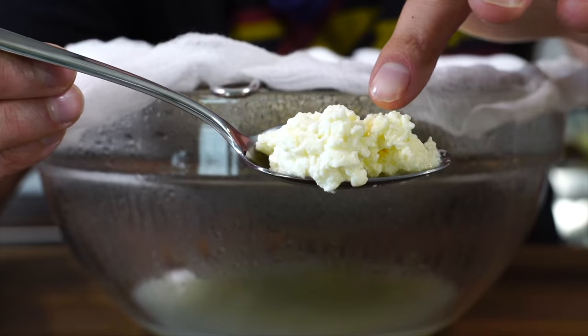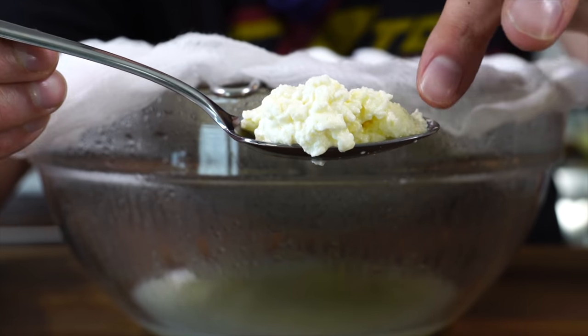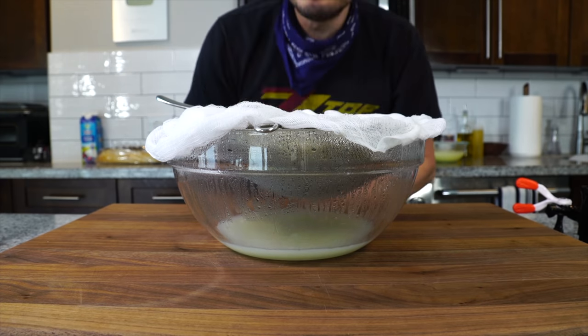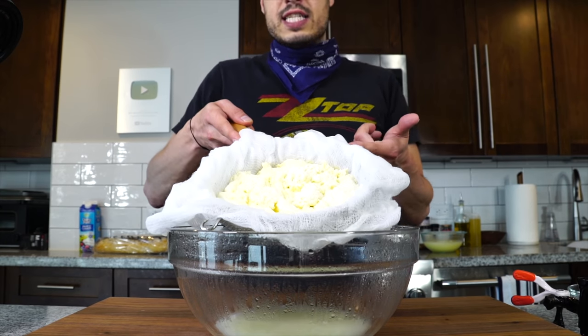That's a really nice consistency — it's still got some moisture in it, but it's nice and dry. It needs some salt, but it's really, really good. Now that's good just how it is, but we're going to whip it.